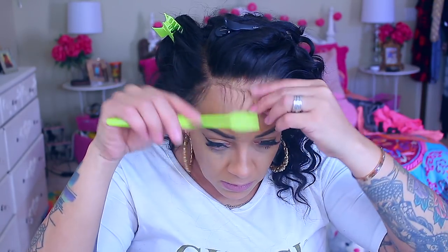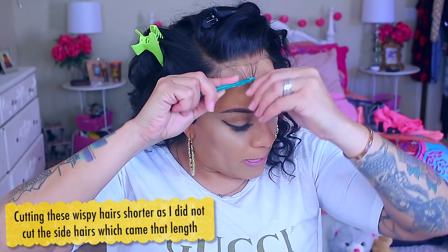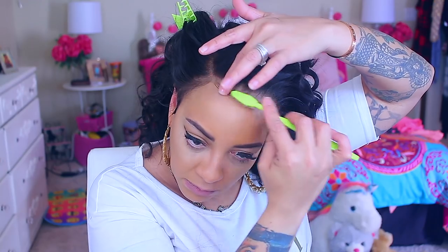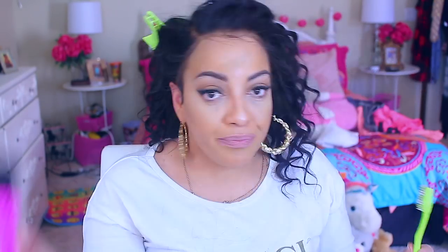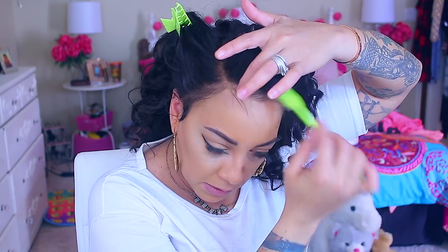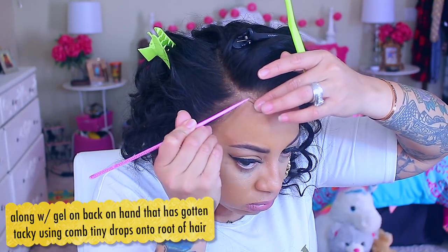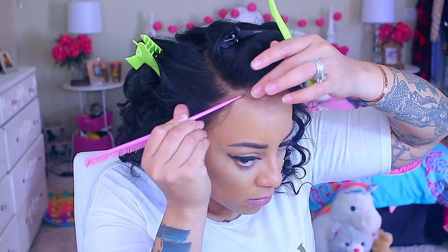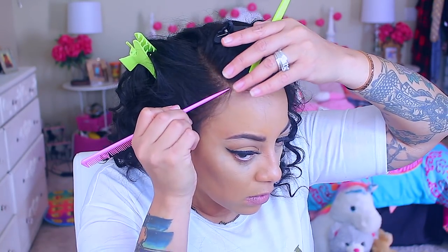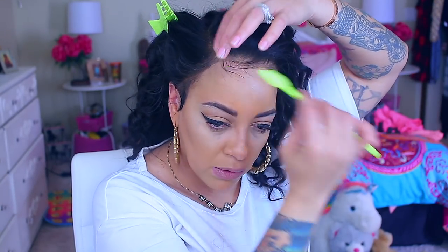Right here I'm going to take my eyebrow trimmer and cut these hairs a little bit shorter, because they were already short in the front — this is actually a bob with a bang, but it didn't come styled with the bang down, so I totally forgot. I'm taking the toothbrush with some hairspray on it and brushing those hairs upwards, with a little bit of gel on the tip of my comb placed at the root of the wispy hairs just to hold them in place. I put hairspray on the toothbrush and gel on the tip of the comb so it holds the hair without making it wet.